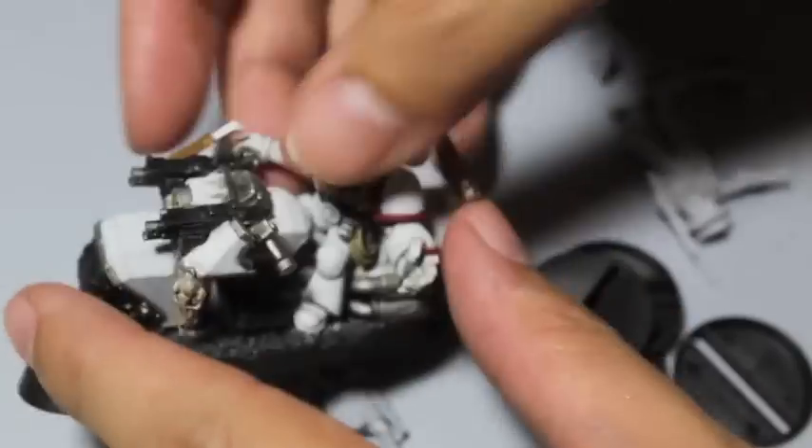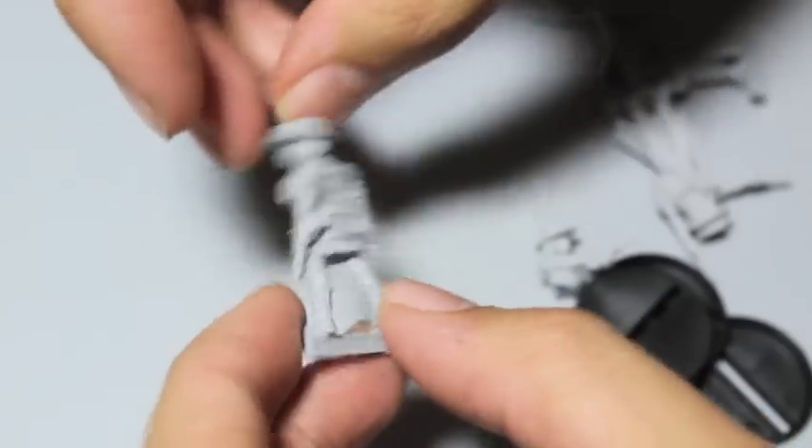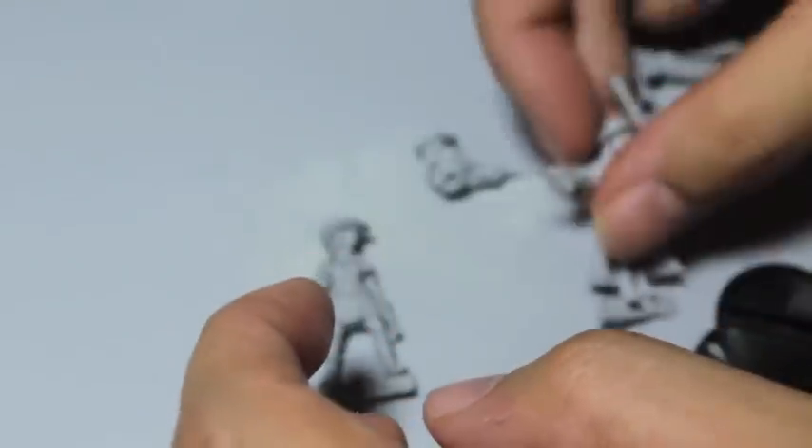I know there's so many other projects on my table right now. I've got this White Scars Biker, Iron Warriors, Dr. Festus — but he's just waiting for some more paint. But we thought we would unbox these gritty ladies here.